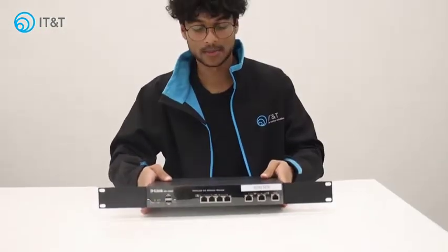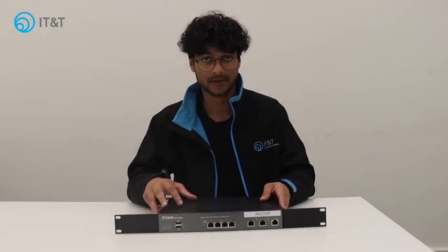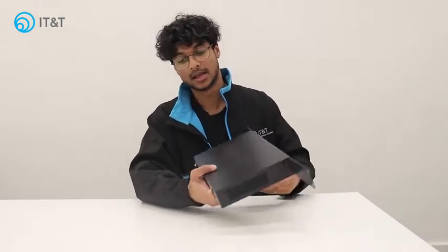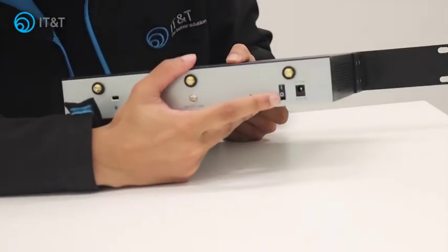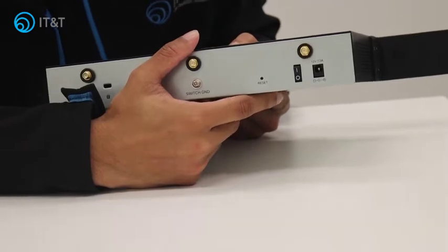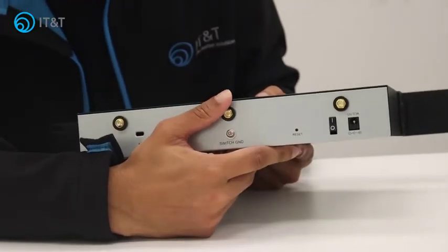Now often times when multiple computers lose internet, restarting this will be the first solution. So in order to do that, simply at the back of it you'll find a switch — turn that off for about 10 to 15 seconds. After that amount of time you can turn it on and see if it's resolved your issue.